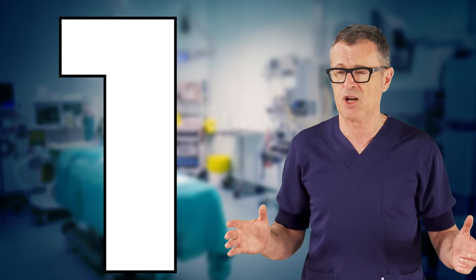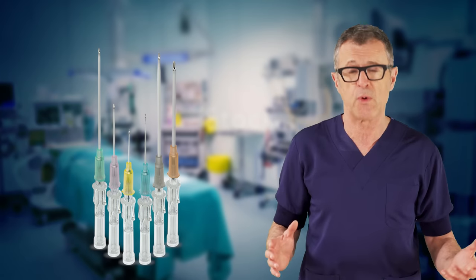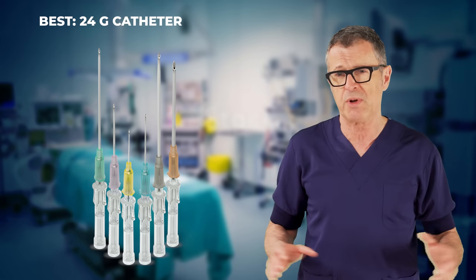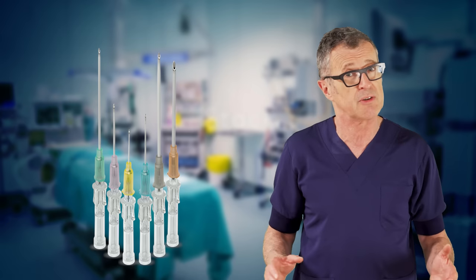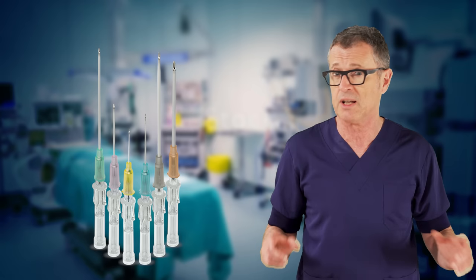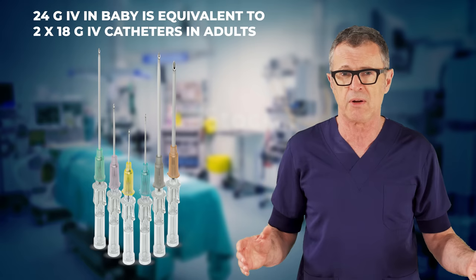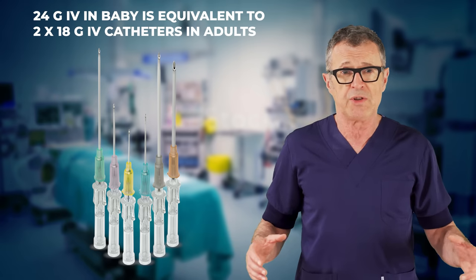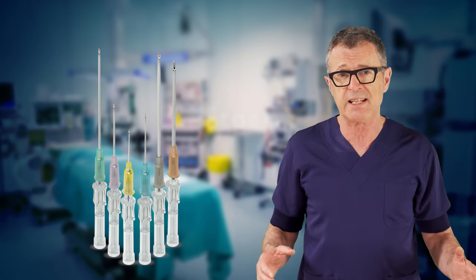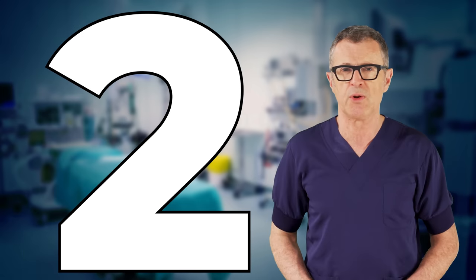Tip number 1: Select the optimal gauge catheter. The best IV catheter size is a short 24 gauge catheter. While I have witnessed others trying larger gauges such as 22 gauge or 20 gauge in little babies, they often fail and the larger gauge is typically not needed. As an example, a 24 gauge IV in a baby of 4 or 5 kg has a free flow rate and bolus capabilities equivalent to 2 × 18 gauge IVs running wide open in an adult.